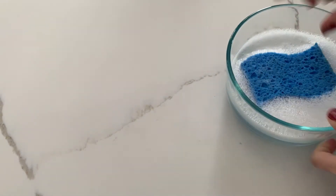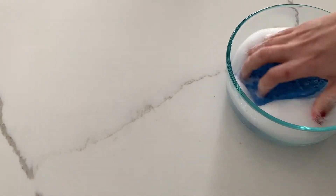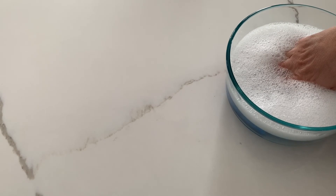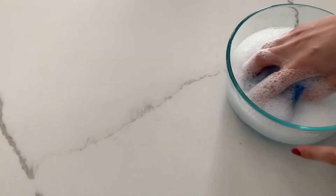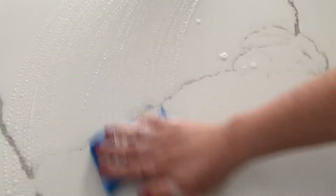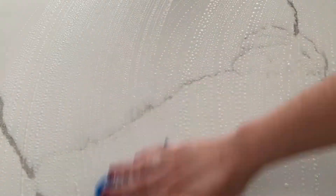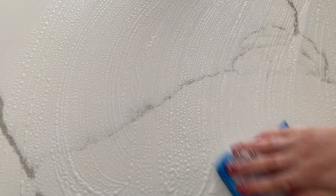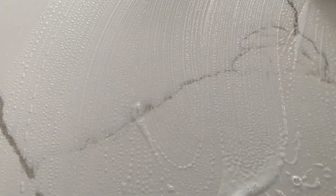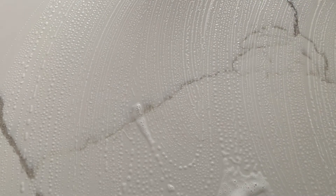The next thing you want to do is take your warm soapy water — in a professional kitchen, this would be in a green soap bucket. Take your soapy sponge and clean the whole work surface, going back and forth in long arm movements. You don't want to go in little circles; that takes much longer.